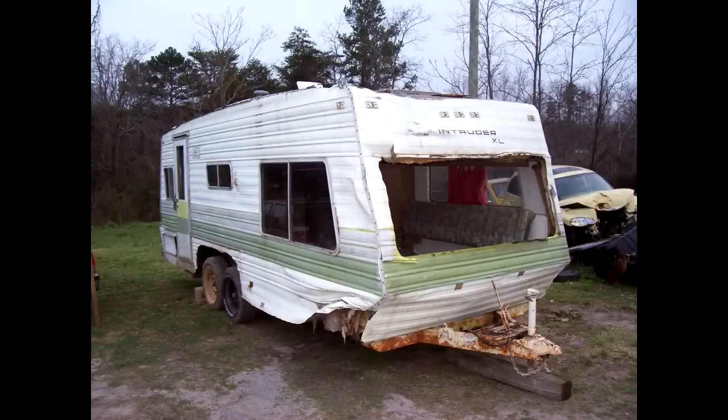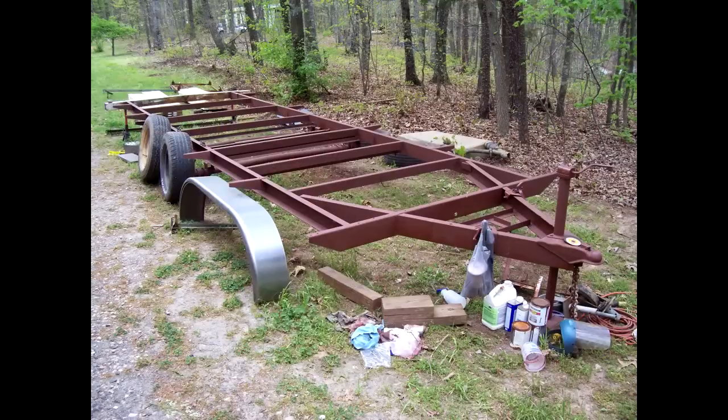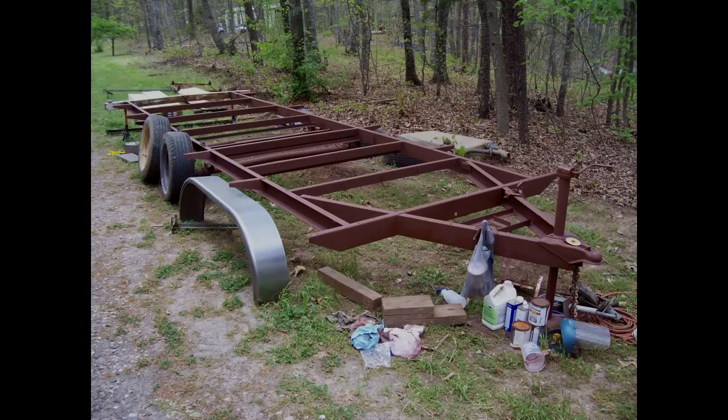I started out with an old trailer. It was a travel trailer that I bought for $100, fixed it up and got it ready for framing. Once it was ready I gathered up the tools, materials and started building.